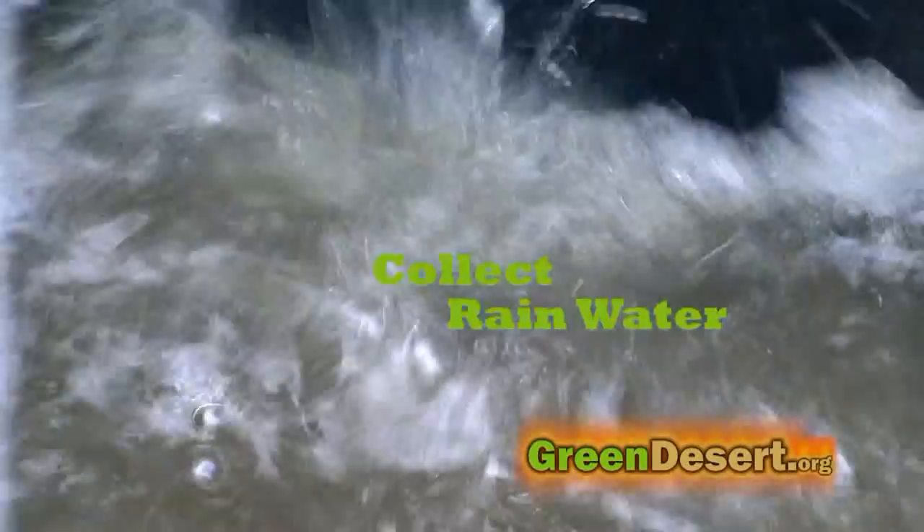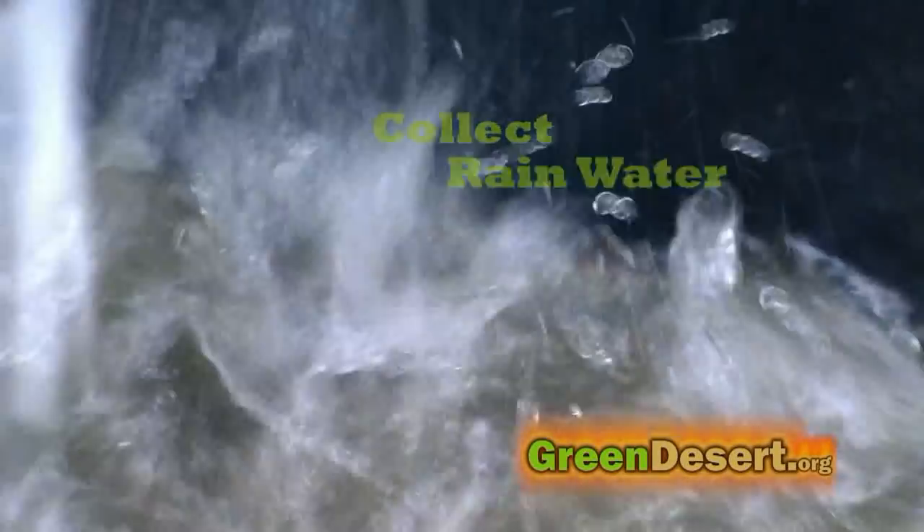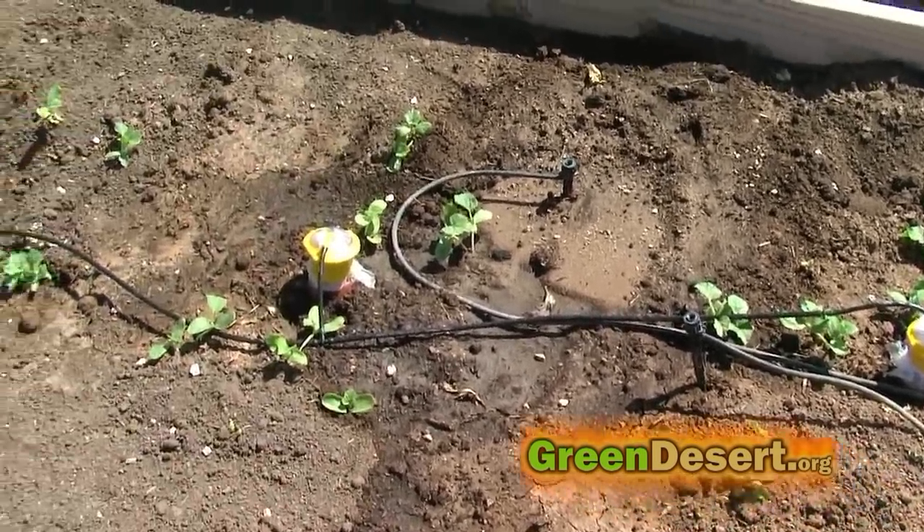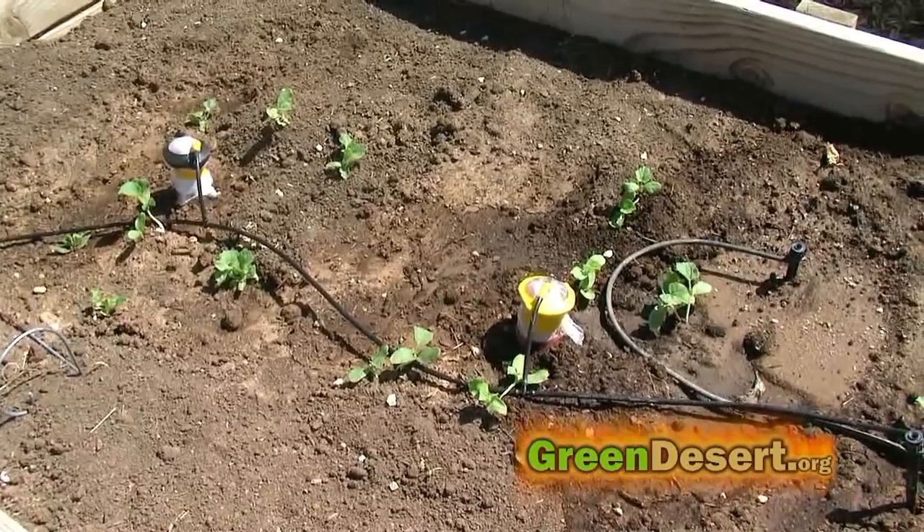It's great because the plants take exactly how much water they need. As for the water you use, rainwater is best. Ever notice how much plants flourish after a good rain? We put gutters around our home and store the water in water totes, hooked up to our oyas so the plants get rainwater consistently.